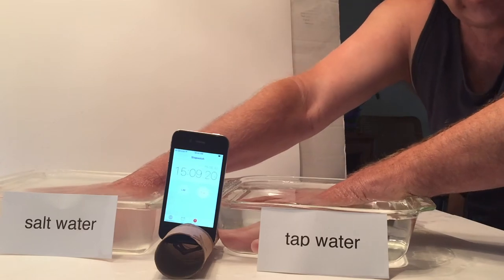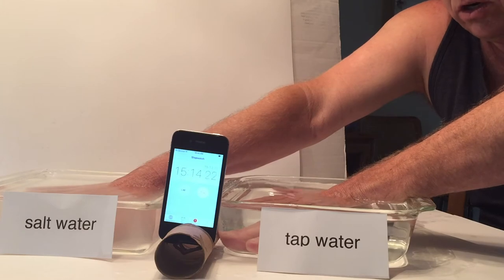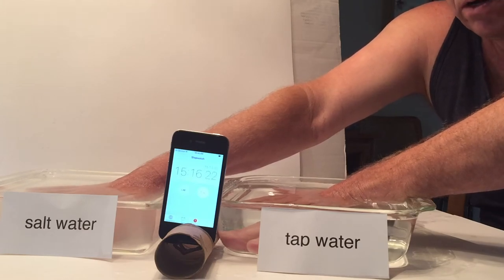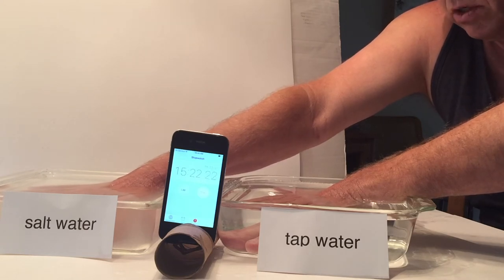We're three-quarters of the way done — fifteen minutes into the test. Both hands are starting to feel about the same now, and I've got five minutes left. We'll check back for the end results and see where we come out.